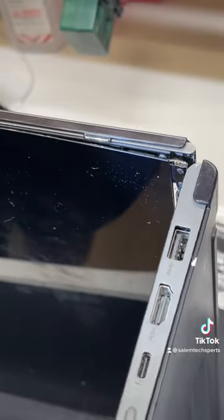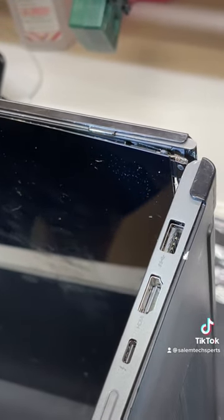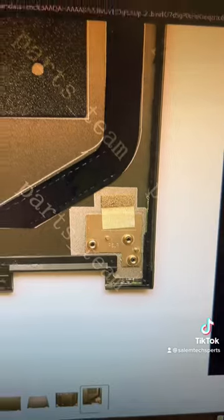Every single Yoga that comes in the shop has a broken hinge. For some reason, they took this big-ass screen and attached it to the tiniest hinge. And what is this hinge attached to? This tiny little piece of metal right here that's glued to the cheap aluminum case.